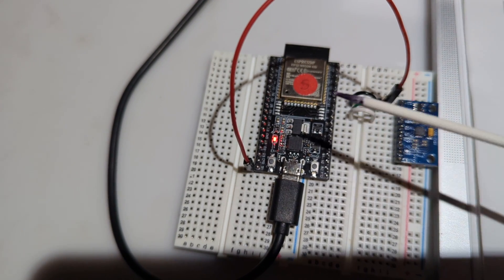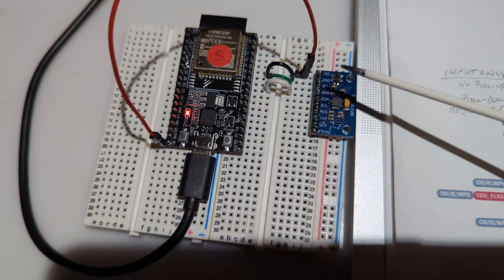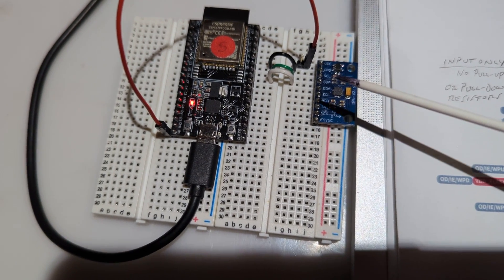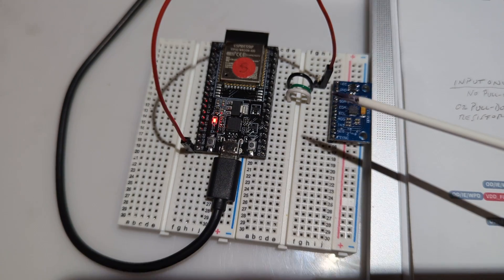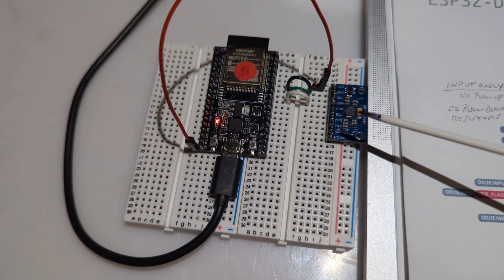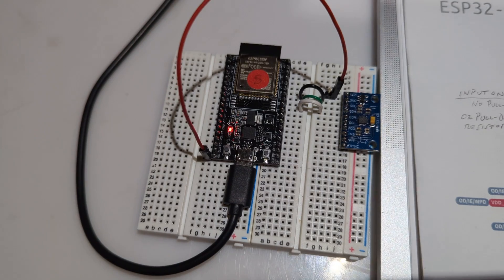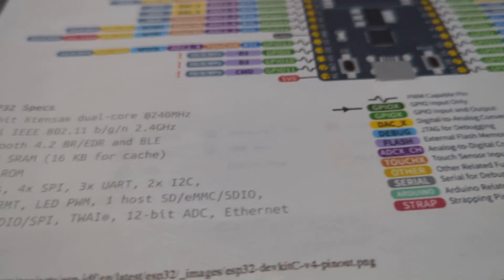I am feeding it with 5 volts. This unit does have a voltage regulator, so you can feed it with either 5 volts or 3.3 volts. I'm using 5 volts because I found that the magnetometer on this board was actually freezing while it was running if I used 3.3 volts. So I'm giving it 5 volts for these tests.